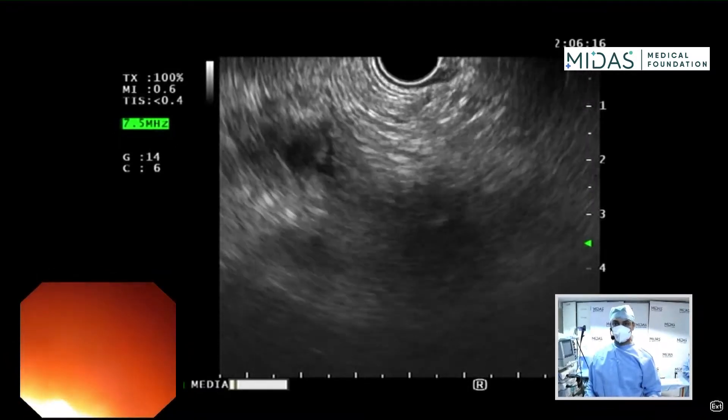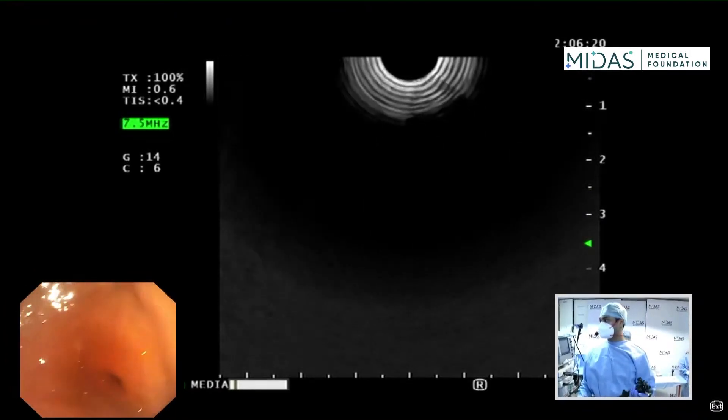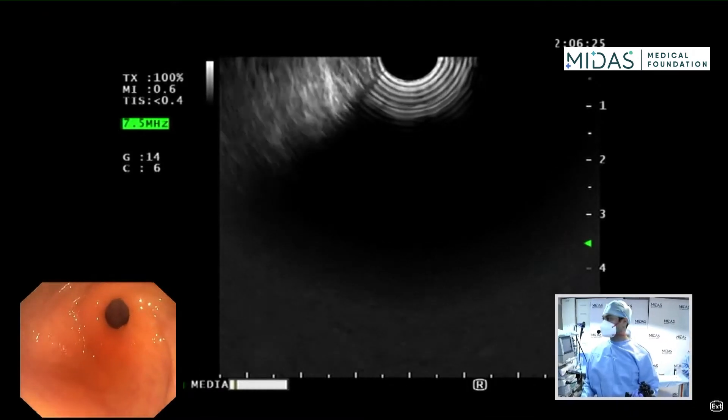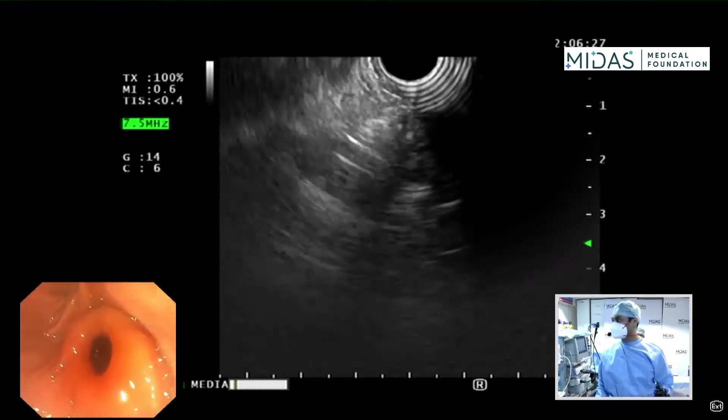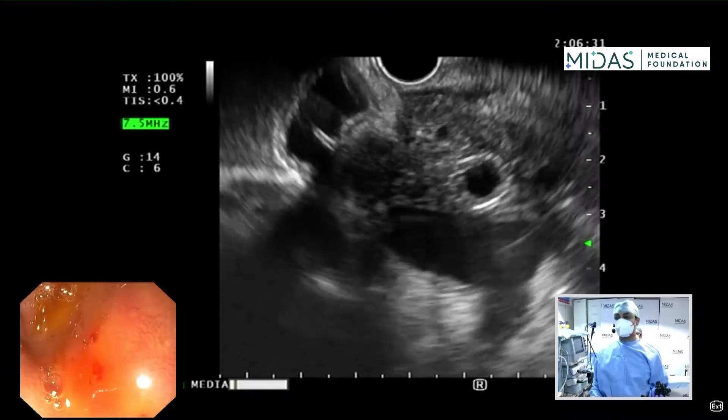My scope is in the stomach. I'm advancing the scope towards the gastric antrum and I'm going to suction all the air out, then eventually intubate the pylorus. I'm suctioning the air and I've intubated the pylorus. Now I'm in the duodenal bulb.